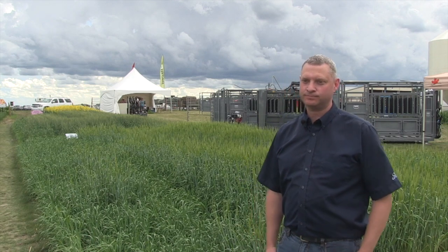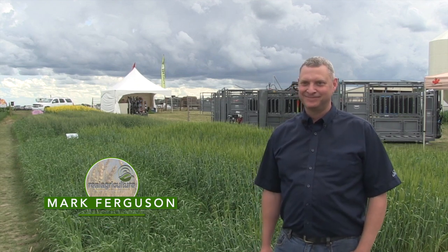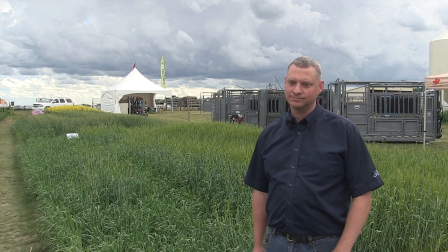Hey it's Jessica Goose here with Real Agriculture and I am at Ag in Motion. Joining me right now is Mark Ferguson who is the manager with SaskPork. We are showcasing what your crops can look like if you add some manure. You have barley, wheat, and canola all behind you, all set at various rates. Why is SaskPork giving this information to producers?